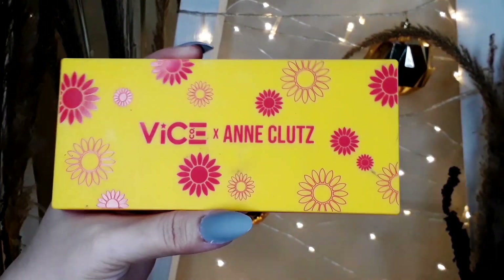And then I'm going to blend it with the Vice Cosmetics X Ann Clutes eyeshadow palette. I'll pick this shade and blend it all over my crease.